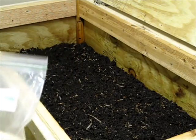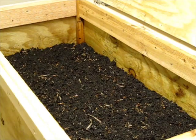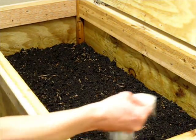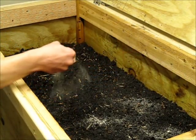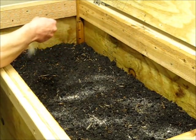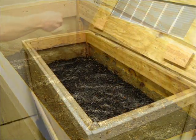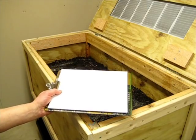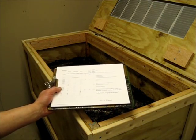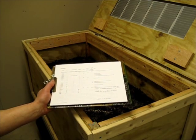Here's the worm chow. I give them about a scoop a week. You can find recipes for this online — 101 variations — but it's pretty basic stuff. It gives them a little extra protein. I also have a log of bin additions where I indicate how much feedstock, water, and worm chow I add.